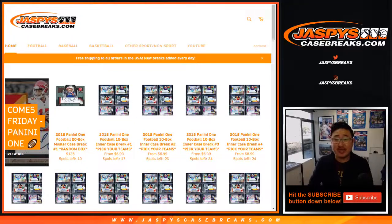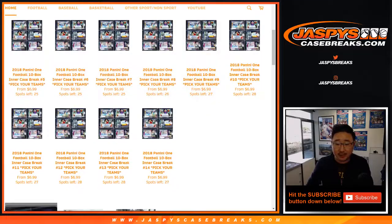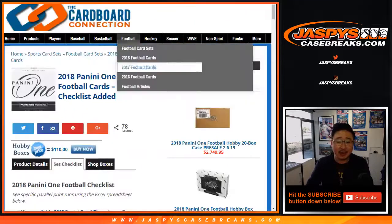Hi everyone, Joe for JaspisCaseBreaks.com. We're very excited about Panini One Football, which you can pre-order now. It comes out this week. You can pre-order now on JaspisCaseBreaks.com. We've got random box breaks, we've got pick your team breaks — plenty of pick your team breaks. So go and check it out on JaspisCaseBreaks.com.